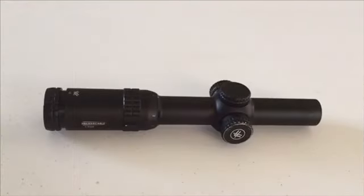Okay, now I want to give you some specs on it. The tube size is 30 millimeter. The total length is 10 and a half inches. The weight is 17.6 ounces — which I will check here with my scale. It says the eye relief is three and a half inches. The adjustment is half MOA. The travel per rotation is 44 MOA and the max adjustment is 140 MOA.